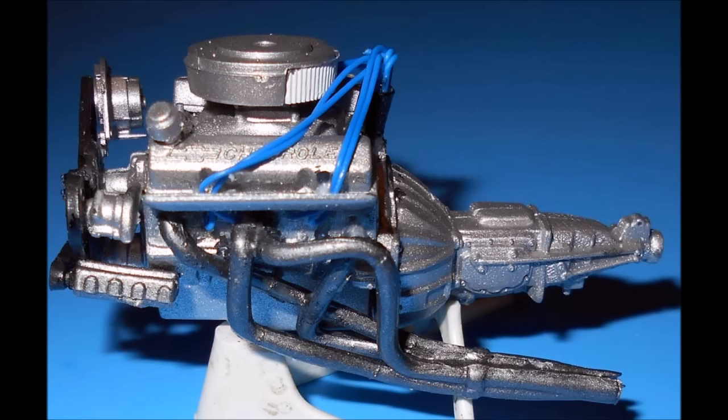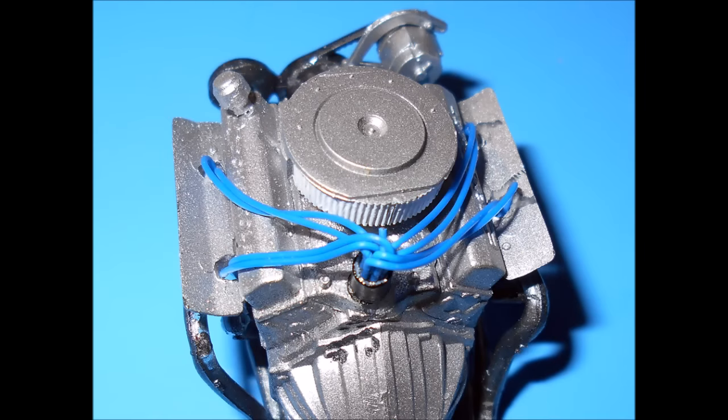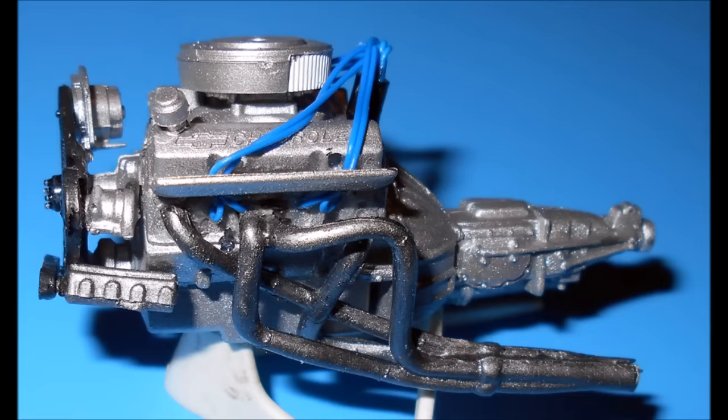The alternator and power steering pump are aluminum, and the belts are rubber color with steel and aluminum pulleys. I didn't use the kit's distributor, in favor of putting one of my own wire distributors in place. So, assemble the parts onto the motor. If you want to add a pre-wired distributor and coil for your build, simply drill out the hole where the distributor was mounted before, and then add your pre-wired unit to that hole.